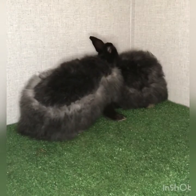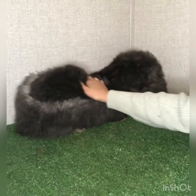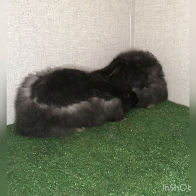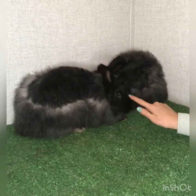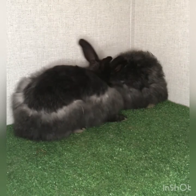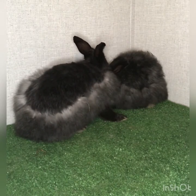Hey guys, this is Alyssa with Eden's Angora and today I want to talk to you about how to prepare your Angora rabbit for motherhood. With us today we have sisters — they're bonded — Margo and Bellina. They're French Angora does that are due in about a week to a week and a half from now.